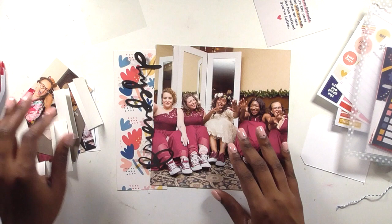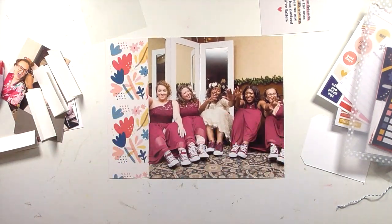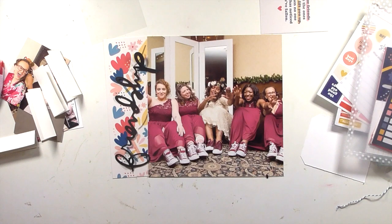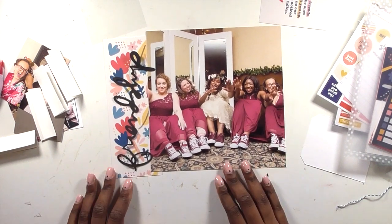Welcome back to my channel! Today we are telling a story using the Ali Edwards Friends kit. Honestly, I didn't think Ali could do anything to top 'You,' which I thought was going to be my favorite Story Kit of all time, and then Friends came out, so I can't say that anymore.